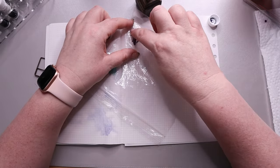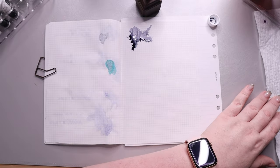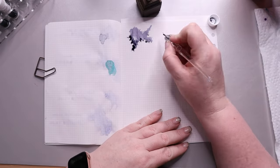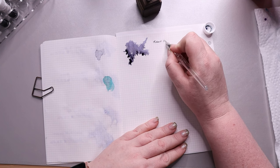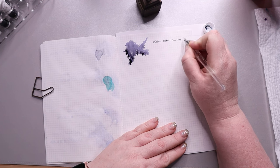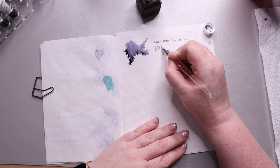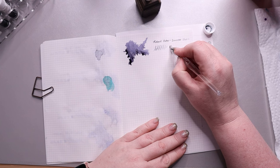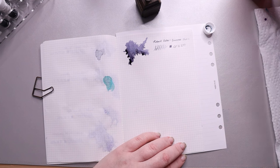Our next color is Robert Oster's Summer Storm. This is a dusty purple with gray shading. I really like this color — it's like a gray with a little oomph. It has some really nice shading and it really looks like a summer storm cloud on the horizon that's dark and a little ominous, but also kind of exciting.